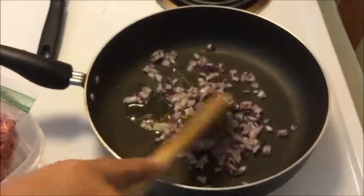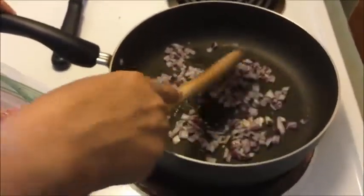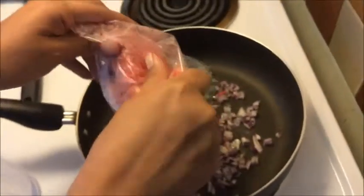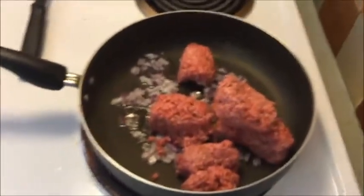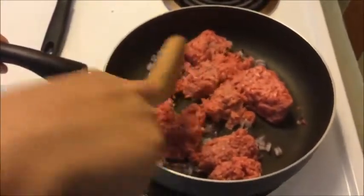If you leave the garlic and onions in there too long they'll burn, turn black, and taste like charcoal — essentially carbon. It didn't take very long; we're not even going to caramelize them, just get them sweating. Then the beef goes in on top and we break it down with a wooden spoon.